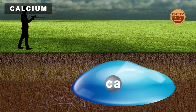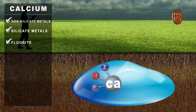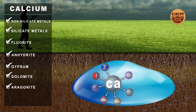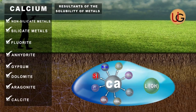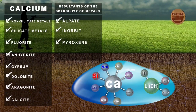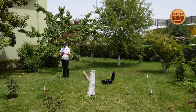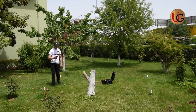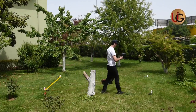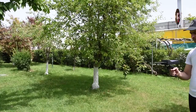Major ions in groundwater: calcium is one of the most important basic ions found in groundwater. Sources of calcium ions include non-silicate metals, silicate metals, fluorite, anhydrite, gypsum, dolomite, aragonite, and calcite, as well as the solubility of metals found in decomposed stones such as alpate, enterbit, pyroxene, and amphibole. Magnesium comes after calcium as the second most important positive core ion present in groundwater. We move away from the main device 3 to 5 meters and circulate around the device sensors slowly — the device will start receiving signals that guide us directly to the water.